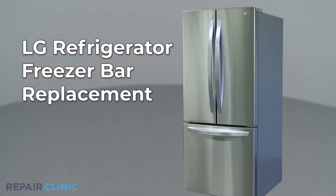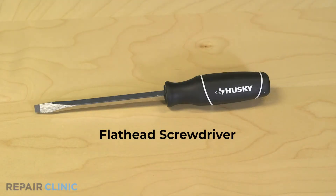Whether your repair is simple or complex, you'll be more successful if you break the procedure down into steps, making it more manageable. I'll take you through this part replacement repair one step at a time. To replace the freezer bar in this LG refrigerator, you will need a flathead screwdriver.